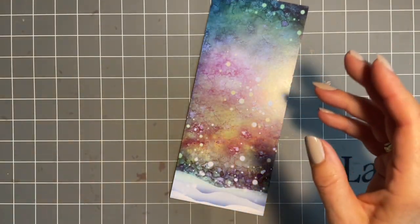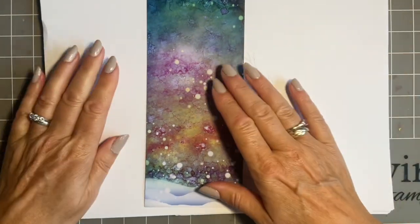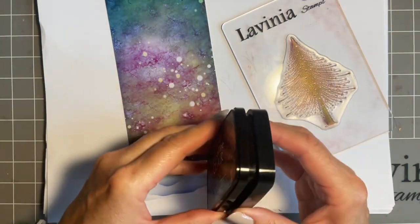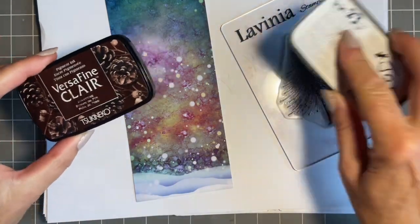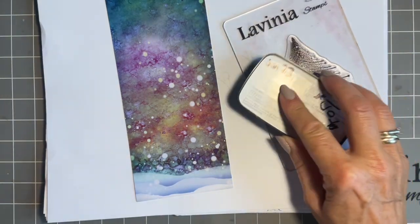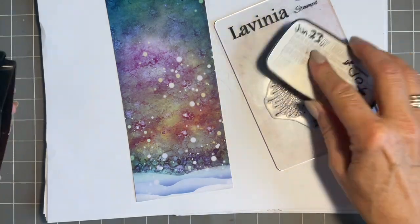You can do it really, really quickly. So if you need a Christmas card and you haven't got one made and you need to sneak into your craft room, we're going to use VersaFine Claire - it's the pine cone, lovely brown - and the stamp is our fabulous new Christmas Joy gorgeous tree.